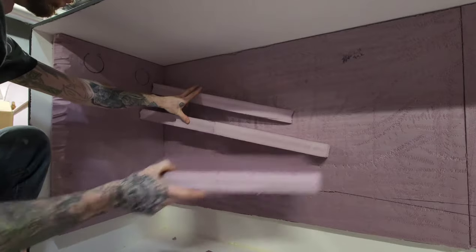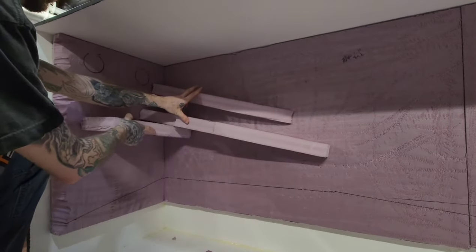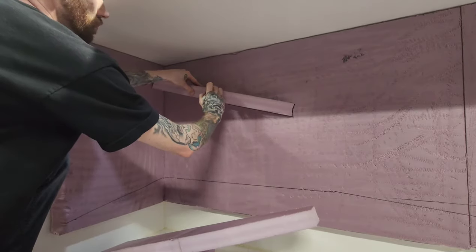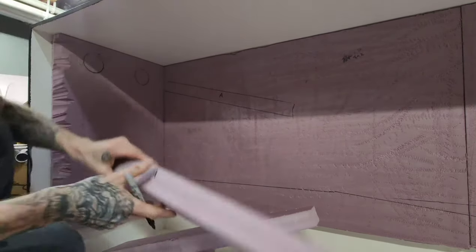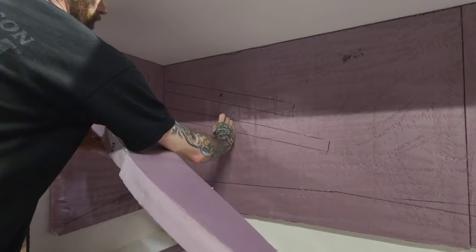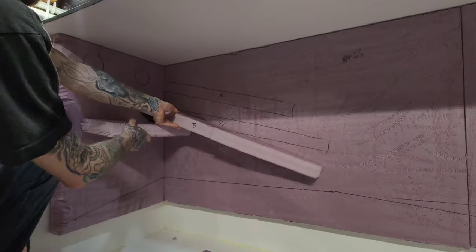Getting an idea and mapping out where I'm going to be putting my ledges using XPS board. This part usually takes me some time as I play around to get everything dialed in just right. Once I get everything to where I want it, I go ahead and trace it out and label it so it's easy to put it back in its place when I start using spray foam. My plan was to have narrow shelves towards the top so I can have a wider basking spot towards the bottom, maximizing surface space and utilizing temperature gradients.